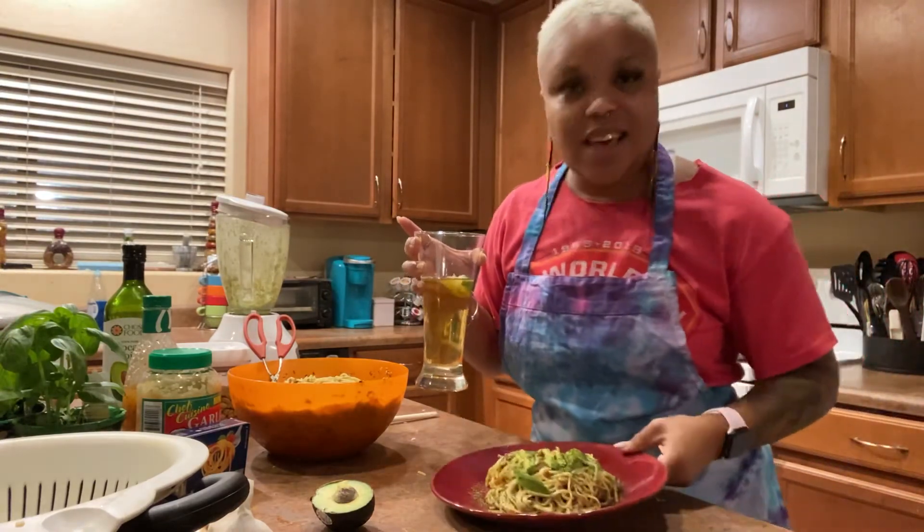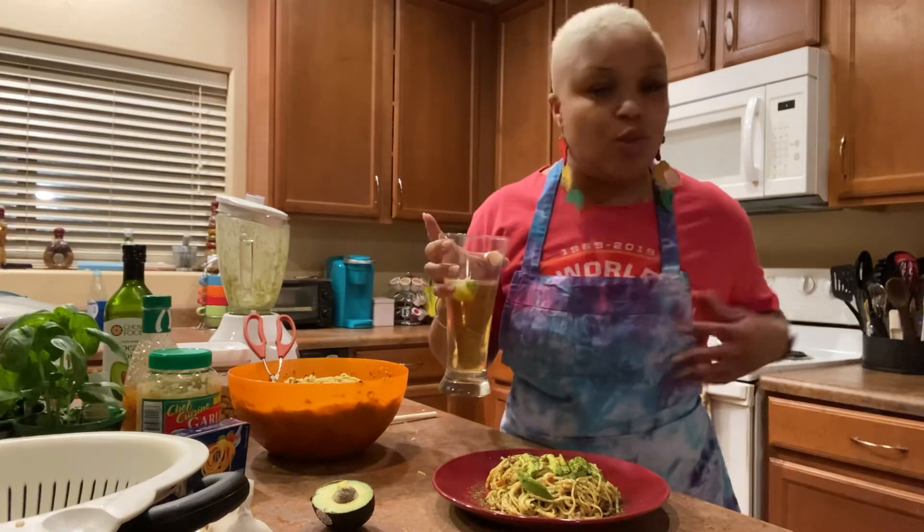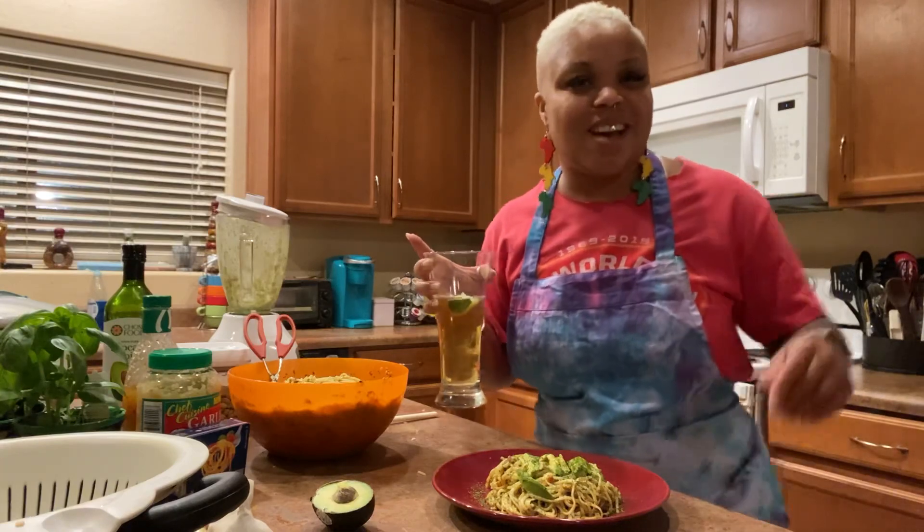Alright guys, thank you. I look forward to showing you a new meal next week. I was doubling up tonight - same outfit on, same movie playing in the background - but it's all good, we're getting it done. Thank you for watching, I'll see you next time.